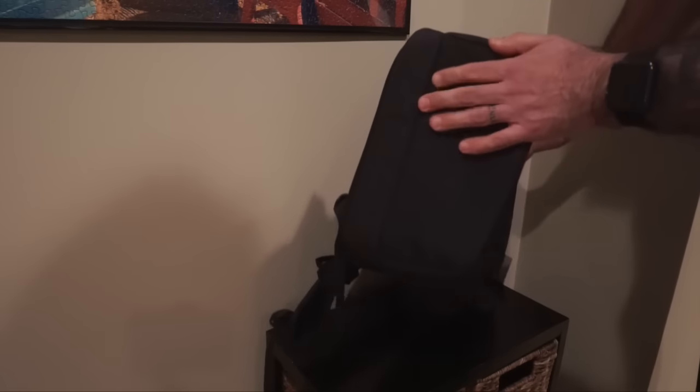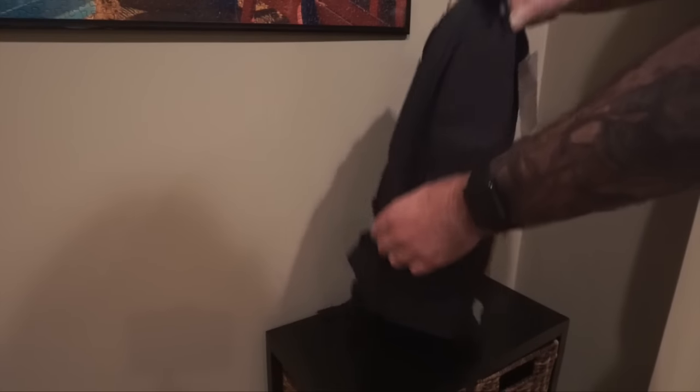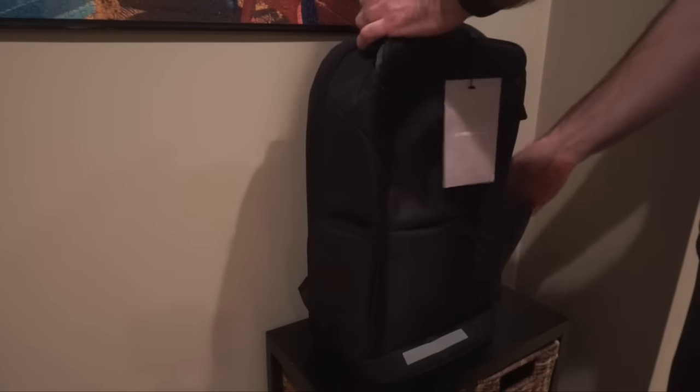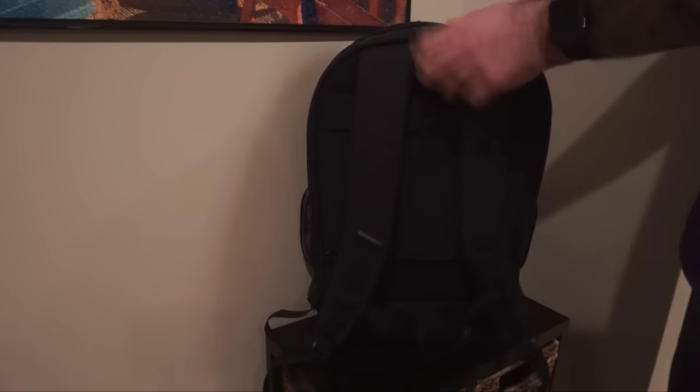Along the bottom you can see tough nylon material and tons of padding. All the zippers have nylon stoppers on them that make it really easy to open and close the backpack. All in all, it's just a good-looking backpack with tons of storage availability.